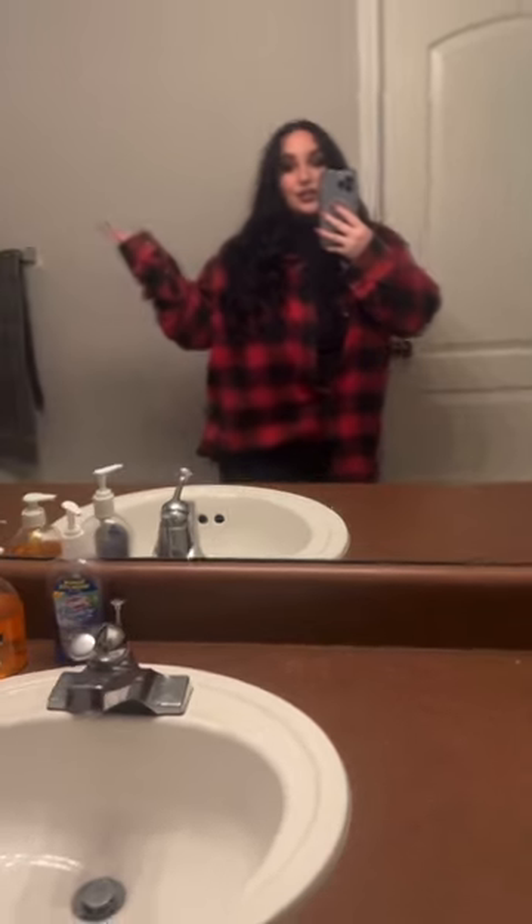Here's what my makeup turned out like. I really like this foundation — I think the Makeup by Mario is really nice. Here's the fit check. It's actually cold here in Florida so I can wear my boots.